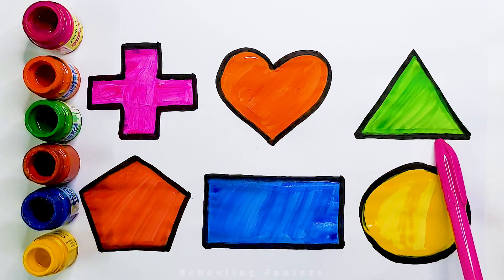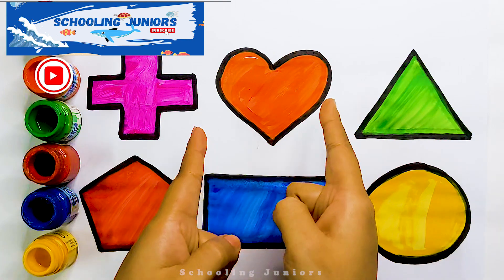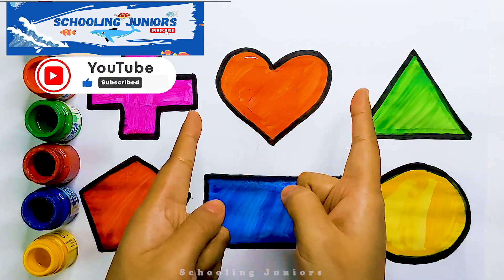Heart, triangle, pentagon, rectangle, circle. Thank you so much for watching. Don't forget to like and subscribe. See you in the next video. Bye bye!